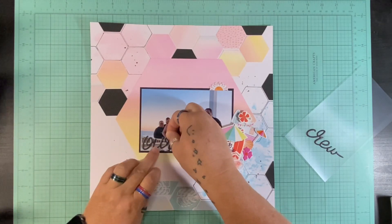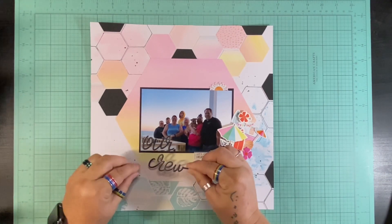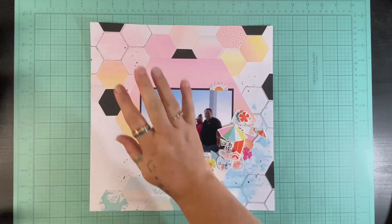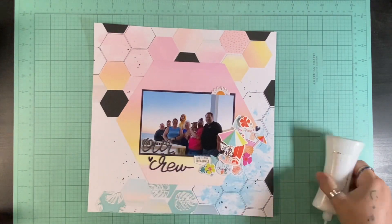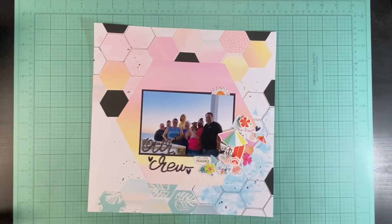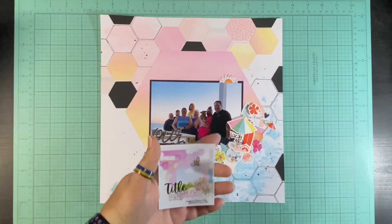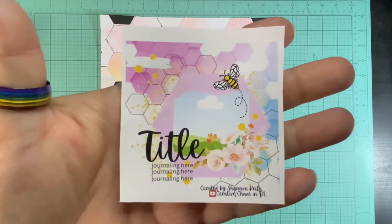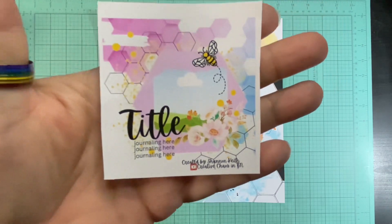My original plan was to create the layout with Discover and Create, but I found this paper while going through my Hip Kit Club supplies and thought it was the exact same colors as that sunset behind our group shot. That's why I wanted to bring the black in — I knew the title 'our crew' would be used — and then I put those black hexagon pops around it plus matted my picture in black. I really love how this layout turned out, it makes me super happy. I finished off with three little black hearts from the Hip Kit collection, and other than laying things out it was actually a pretty simple layout.